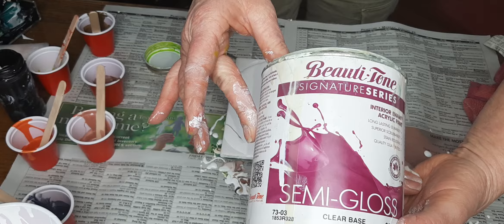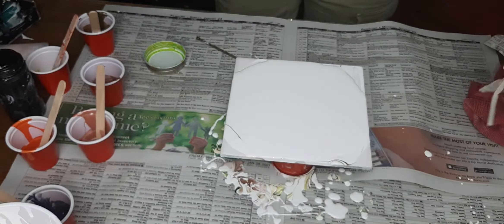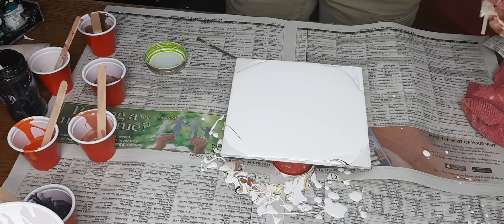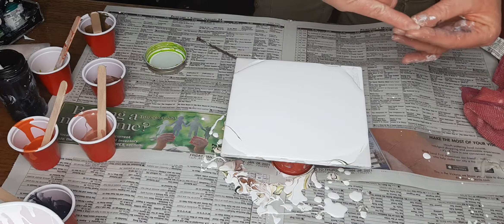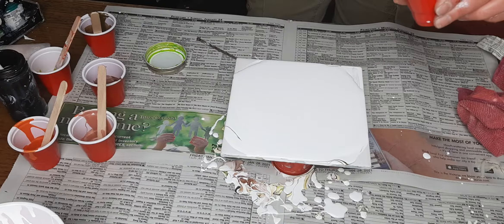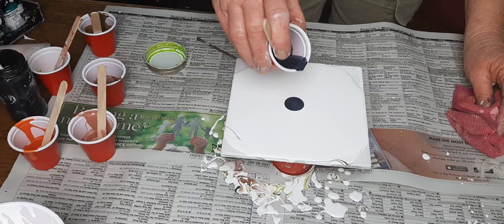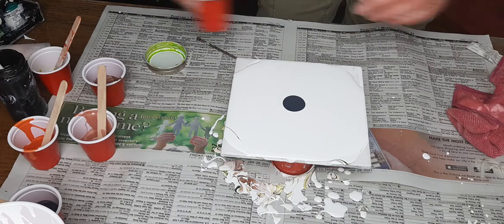I'm now using Beauty Tone Signature Series semi-gloss clear base with no color, and I use that with Jasmine Wax polyacrylic — that's it. I've eliminated one product, the ultra deep base, as long as I use the Beauty Tone base coat. If I switch, it doesn't necessarily work. My paints are mixed pretty much one-to-one with pouring medium. If they're a little thick — like this Payne's gray, which was a heavy body — I just add a little bit of polyacrylic and water.